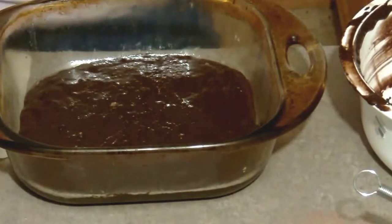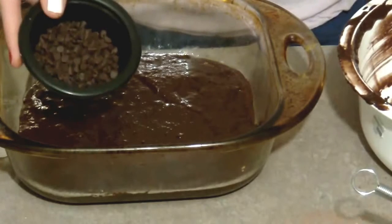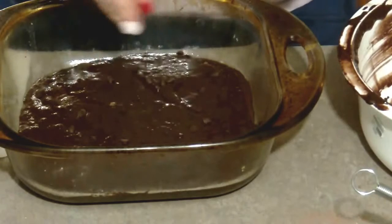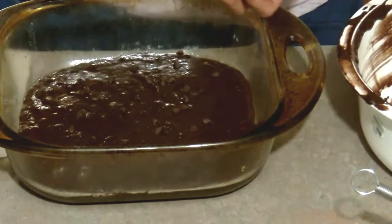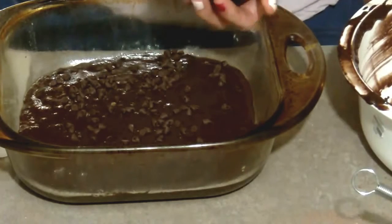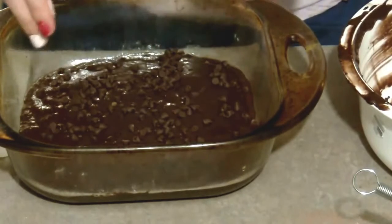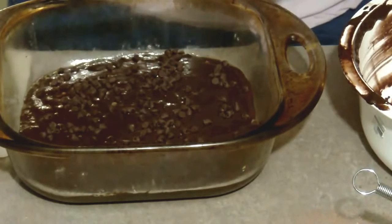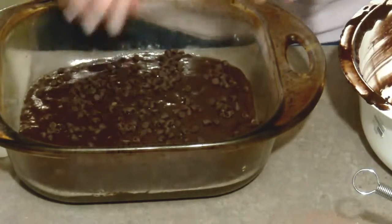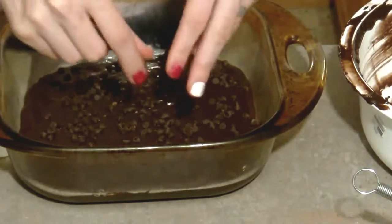Now we are adding another exciting ingredient — some dark semi-sweet mini chocolate chips. This is a quarter of a cup. Just evenly try to disperse the chips. You can get really creative with this. You can add a little swirl of peanut butter for more of a devilish kind of dessert — be aware, though, adding the peanut butter does add a little bit more fat and calories. But it's really easy to get creative with these brownies.